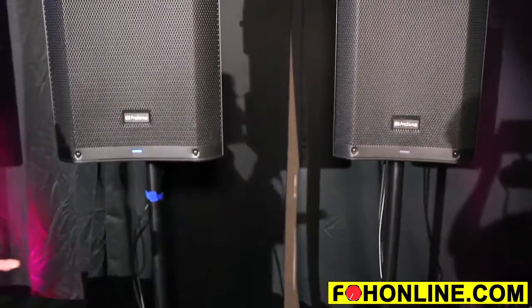If you're using another speaker besides PreSonus, we also have several different low pass filter presets — 80 hertz, 100 hertz, and 120 hertz.